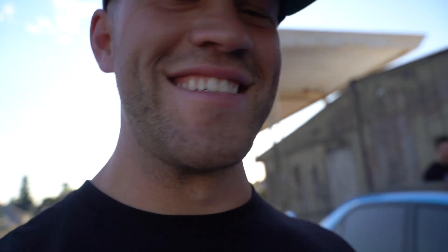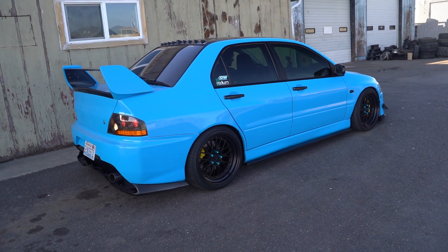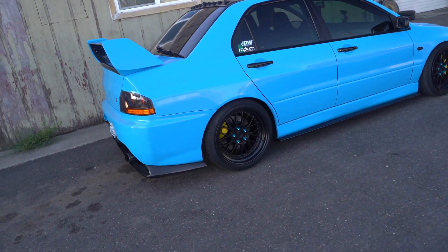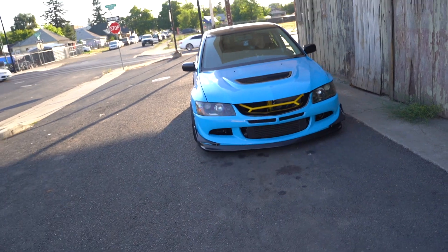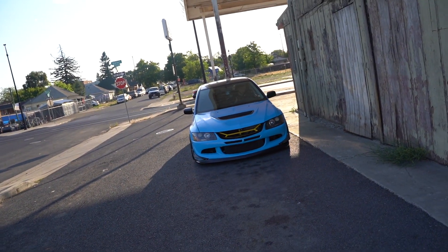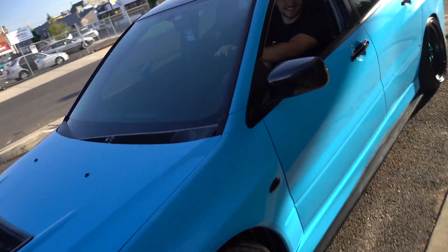Jared's going to move the Evo about two feet real quick — don't blow it up. Pull behind you, pull — I thought you were gonna tag that pole. You were coming up on that pole real quick, you scared the hell out of me. Not the carbon diffuser. I almost cried. Anyways...